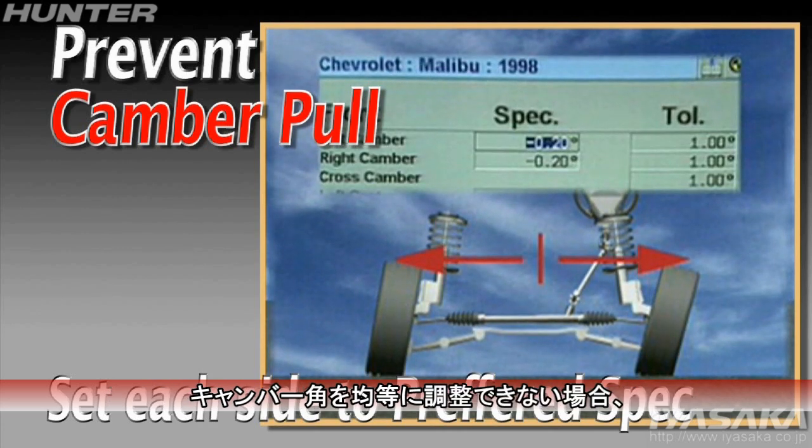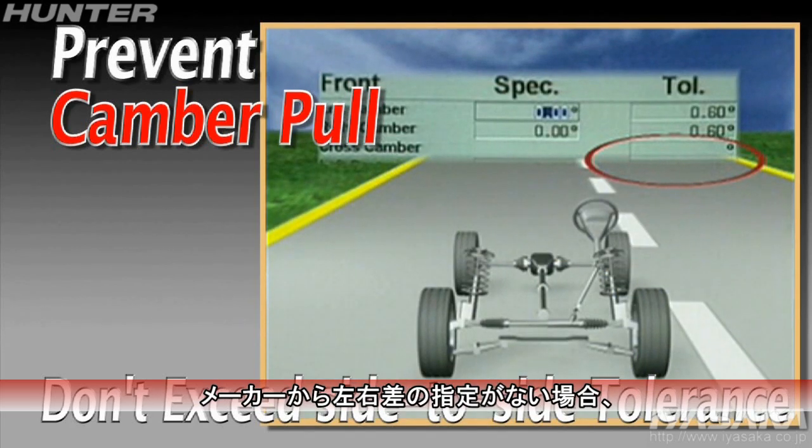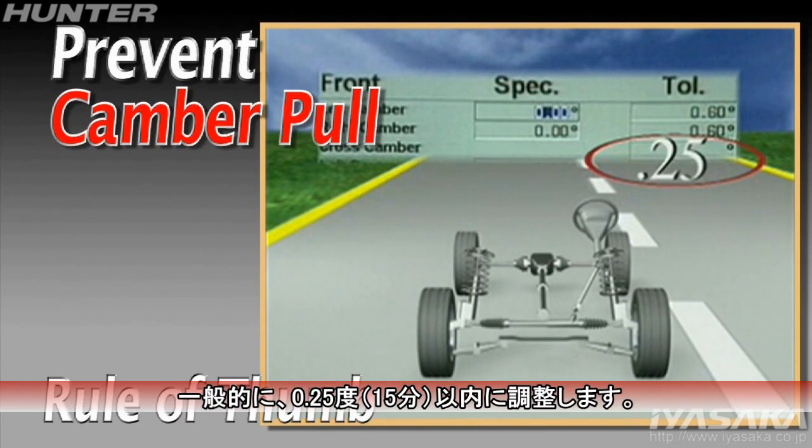If camber cannot be set the same on each side, it should be set so the side-to-side variance does not exceed the manufacturer's specifications. If a cross camber tolerance is not available, use 0.25 degrees as a rule of thumb.